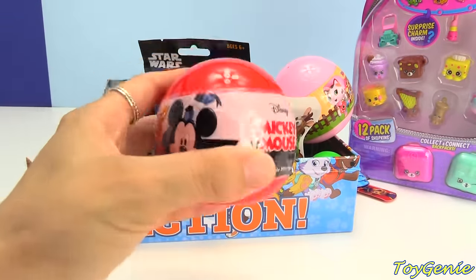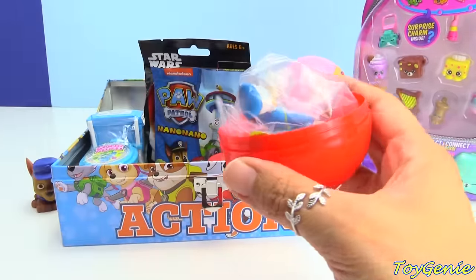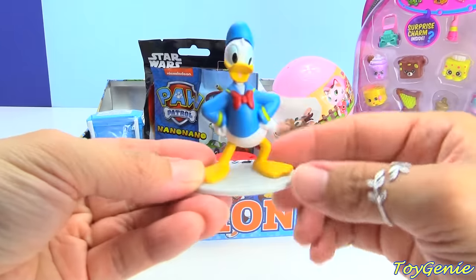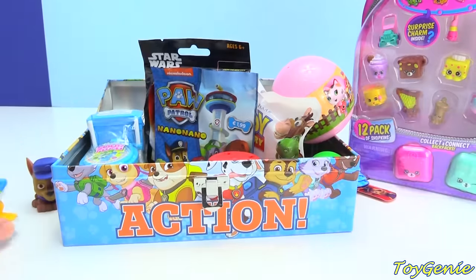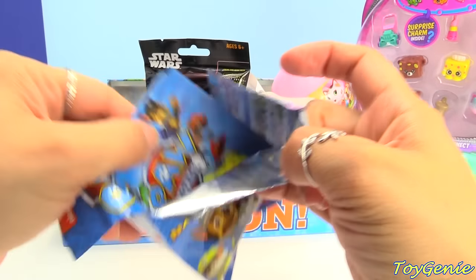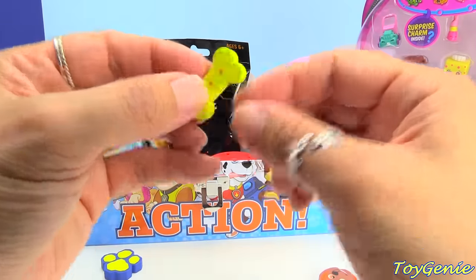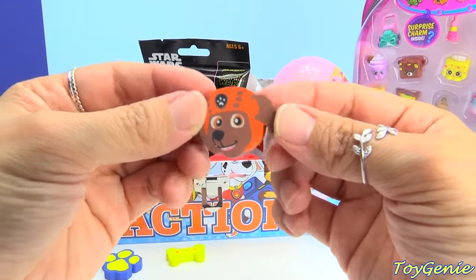Let's open up this Mickey Mouse collectible minifigure next. And we have Donald Duck. Donald Duck has his hands on his hips. And here are some Paw Patrol erasers — there are three that come in each blind bag. We have Chase's paw, a bone, as well as Zuma. And you can see his face on both sides.